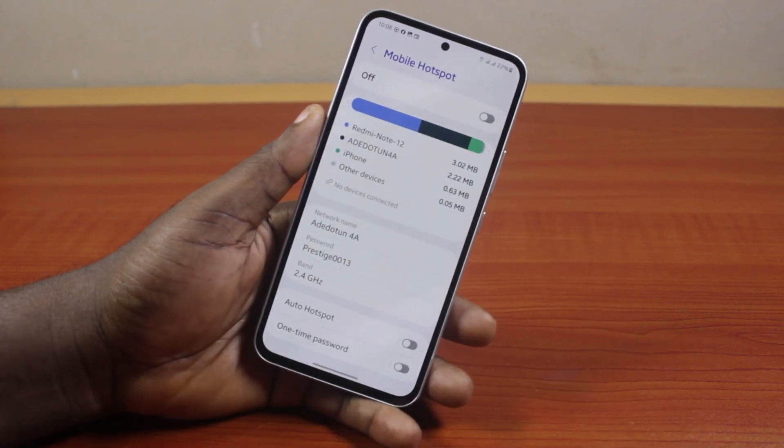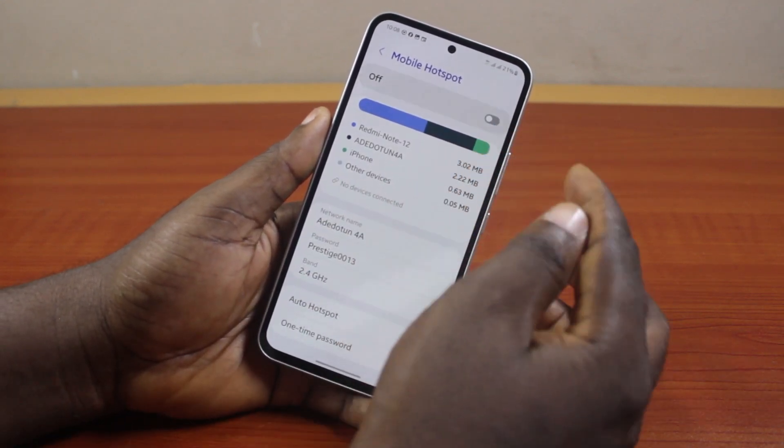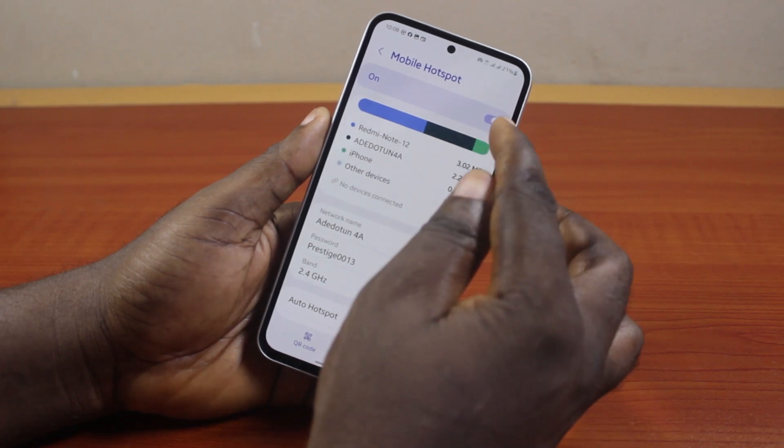Once you've saved the Samsung phone hotspot password, you can then come here and turn on the hotspot. That's going to enable the mobile hotspot on your Samsung Galaxy device.